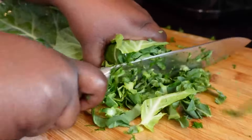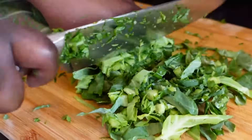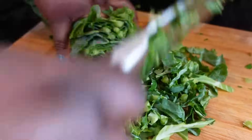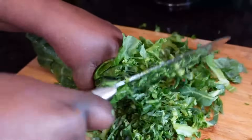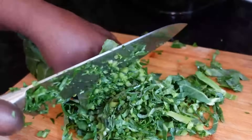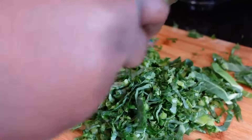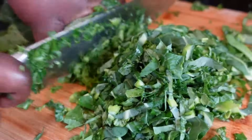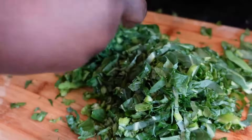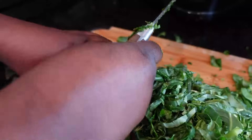Don't be lazy, my people — you can eat healthy. This is how you used to eat back home, so stop being lazy, eat healthy. You just push it down and hold it tight — front to back, just cut it straight like that.